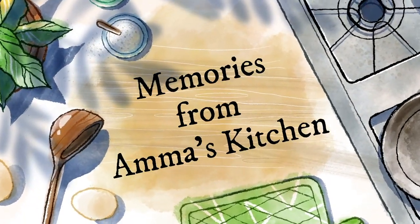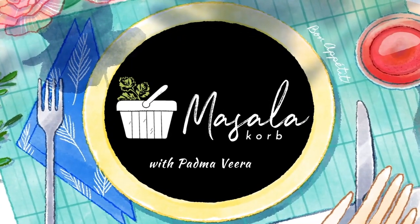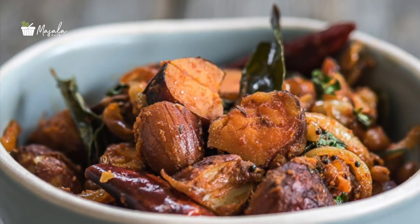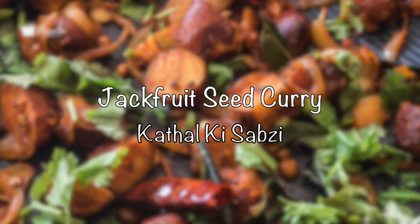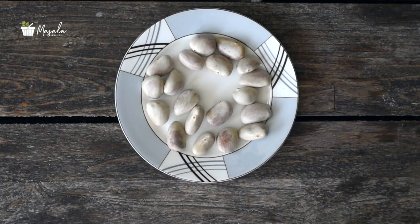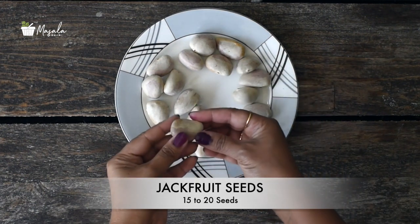Hey guys, welcome back to another episode from my kitchen. Who doesn't love jackfruit? The magical thing about jackfruit is that each part has a different taste and texture. Friends, today's recipe is not about the fruit but about the seeds, so next time when you get your hands on some jackfruit, be sure to save the seeds.